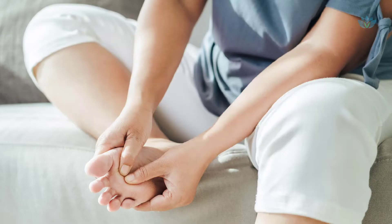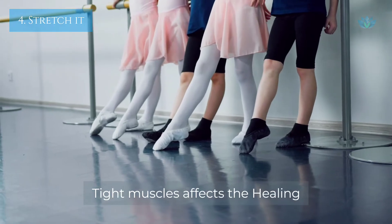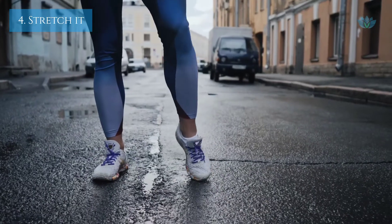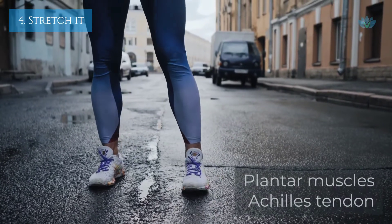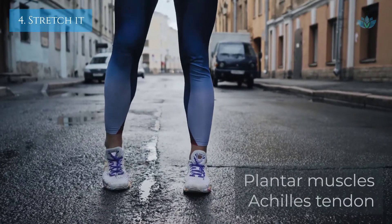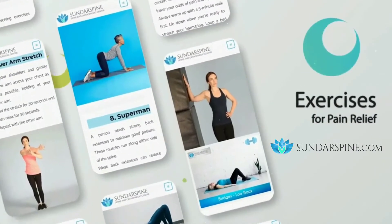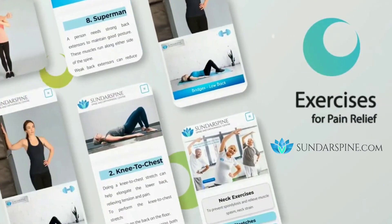Stretch those heels. Tight foot or calf muscles may impede your healing. Stretching exercises for your plantar fascia and Achilles tendon might help your foot feel better. Check out the exercises to relieve heel pain on our website at the link given below.